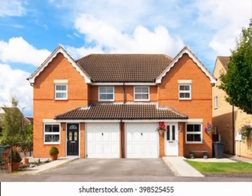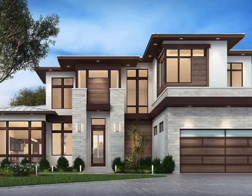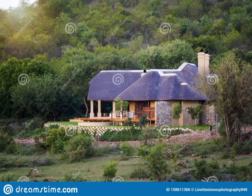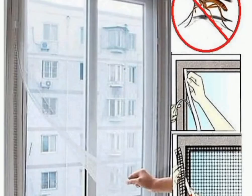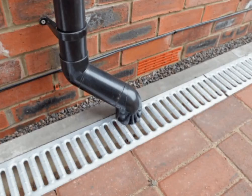Number one: make sure the surrounding of your house is clean, both inside and outside, and there are no bushes around that can attract mosquitoes. Number two: use insect protectors on your windows and your doors to prevent mosquitoes.